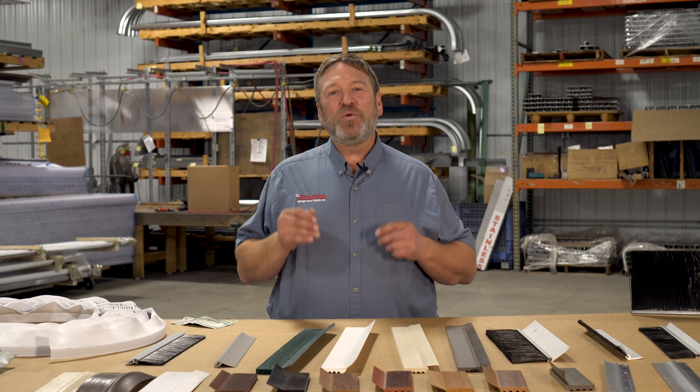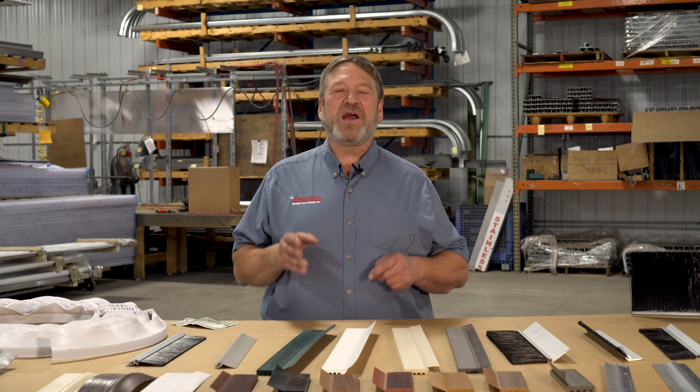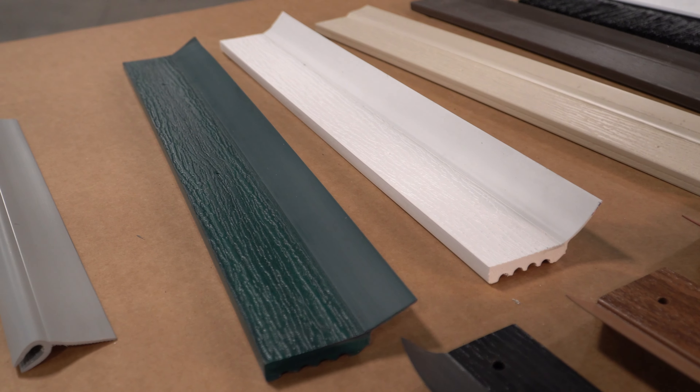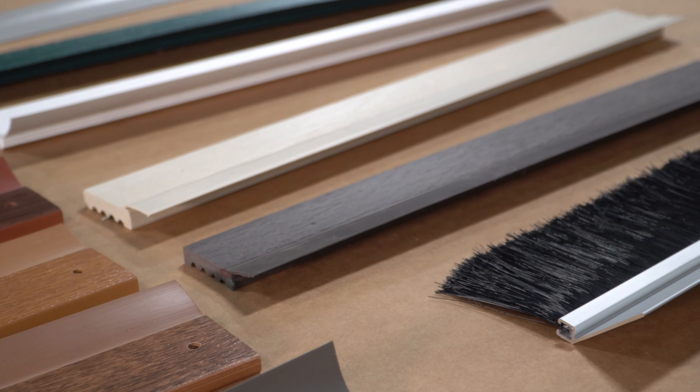At American Garage Store Supply, we understand how important it is for you to keep those doors sealed properly, and we can help you find the right seal for your situation and give you advice on how to install them. Our goal is to help supply you with the weather seal products that you need when you need them, and we do this by offering one of the largest selections of perimeter seals in the nation. Basically, we make it easy for you to find the right product, order the product you need, and get them to your door quickly, and we do it at a very competitive price.